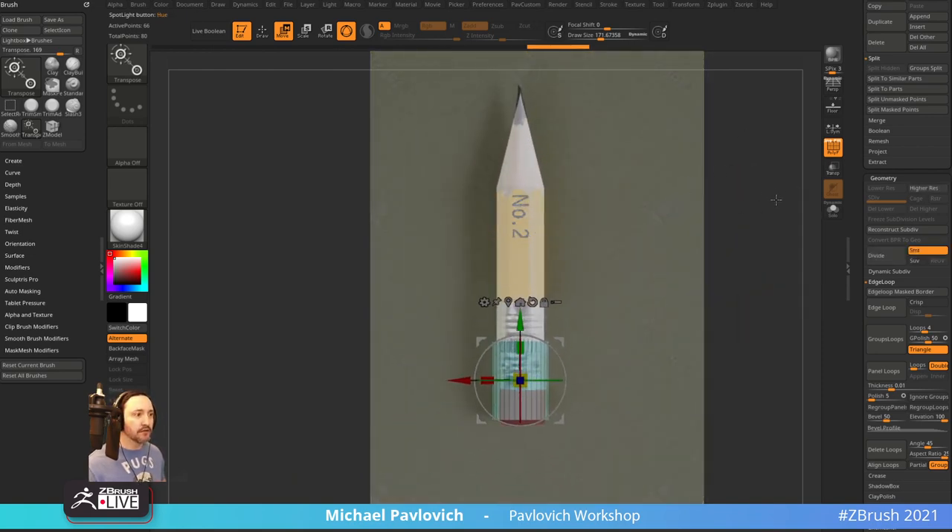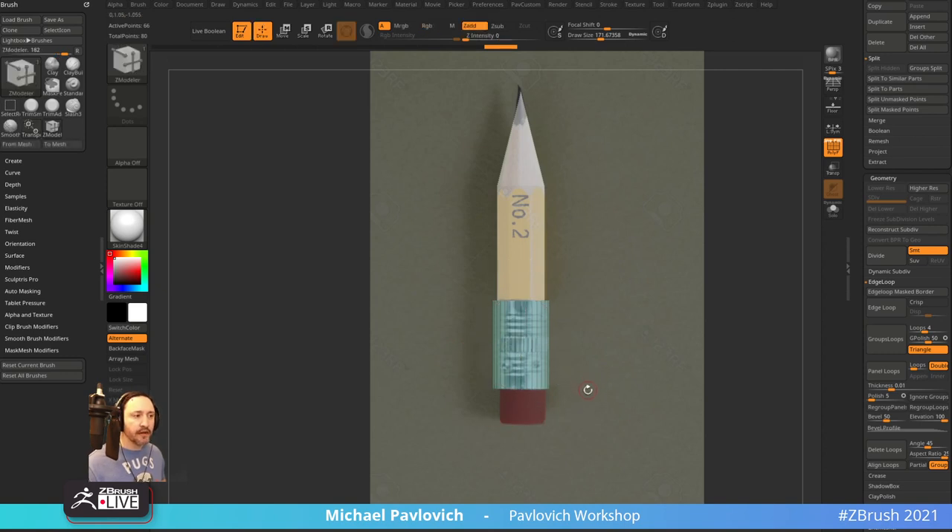Now I've got a representation of how this thing should look, so I don't have to eyeball it — I already know how long the metal piece needs to be because it's right there. On top of this we're going to have an eraser. I might actually do a simpler cylinder than this; I put in a bunch of spans because I want to do those kind of ridges along the side.